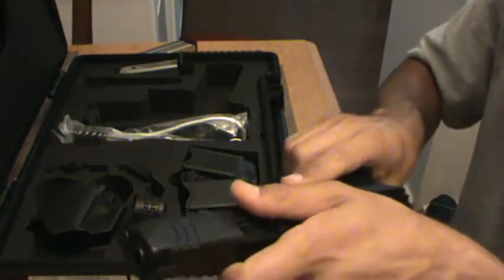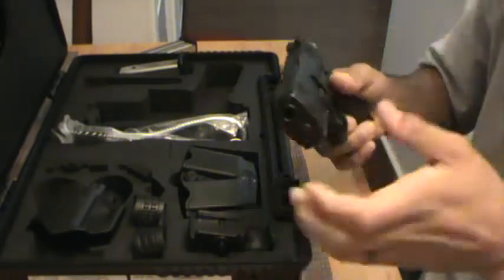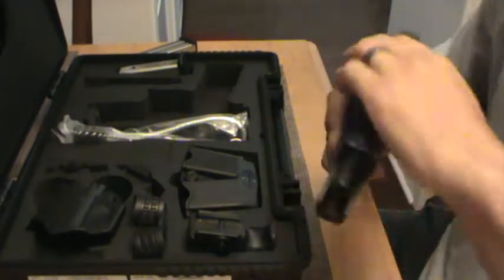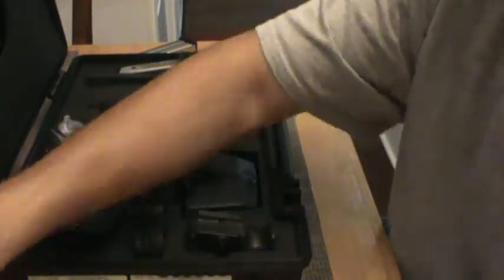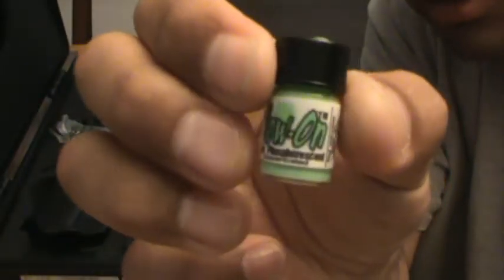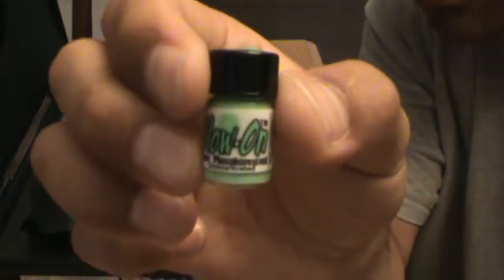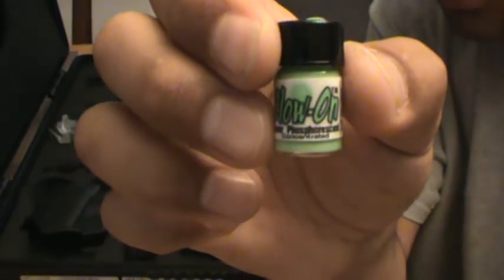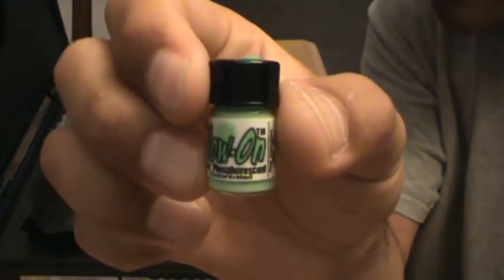The only thing I've done on this pistol is the sights are original - whatever came on there, they were just the white dot. The only thing that I've done is I saw this on eBay and I saw a couple of videos on it - glow-on. This is the green. I would recommend getting the original - the original is the brightest and it looks white whenever you put it in. This is the green one, I would go with the original. Trust me on this guys.